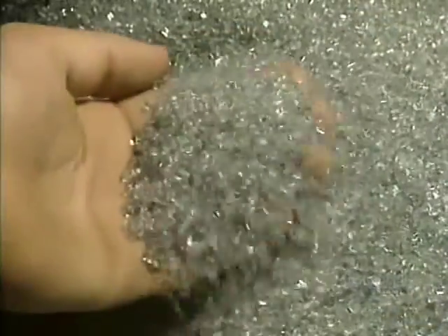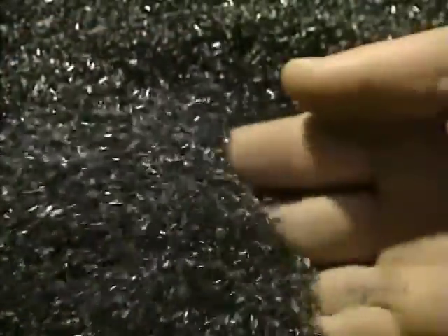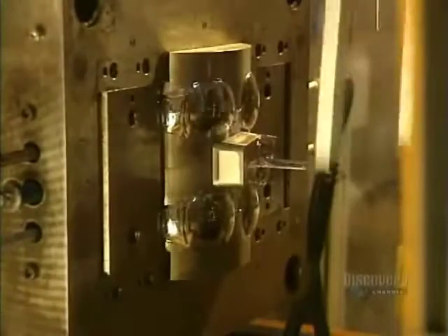The glasses are made by melting the primary material, a plastic resin called polycarbonate. The resin granules are poured into this machine. It becomes liquefied at a temperature of 250 degrees centigrade.